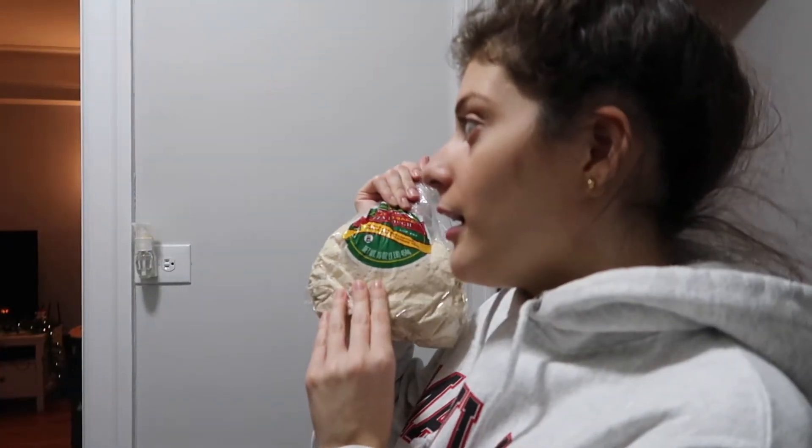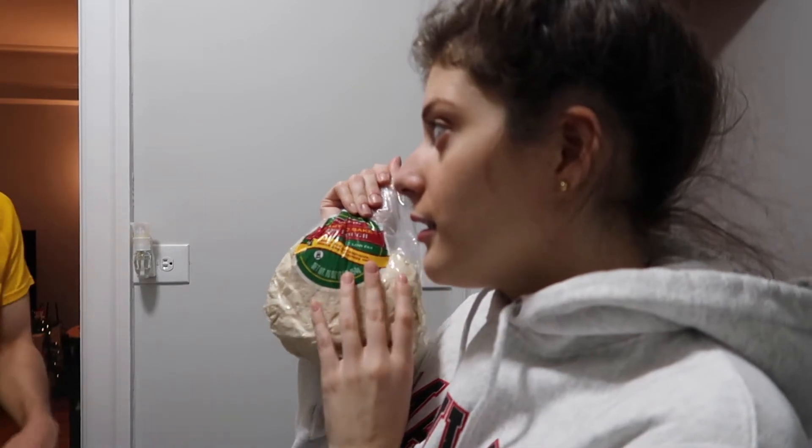Welcome back to the channel, guys! This is Vlogmas five. We're making those tonight — oh yes, those are being made tonight. You know those are the best cookies out there. Are those pepperonis?